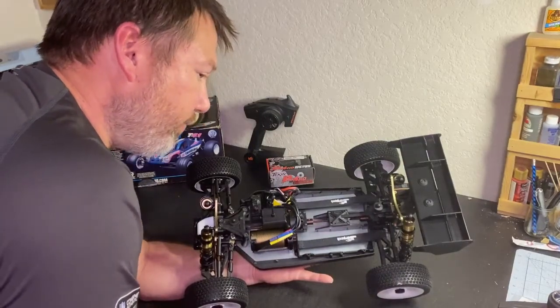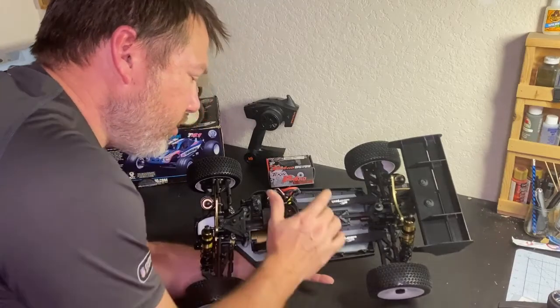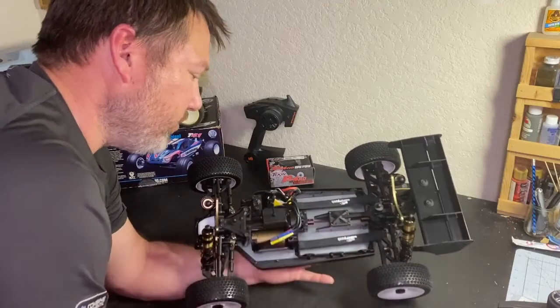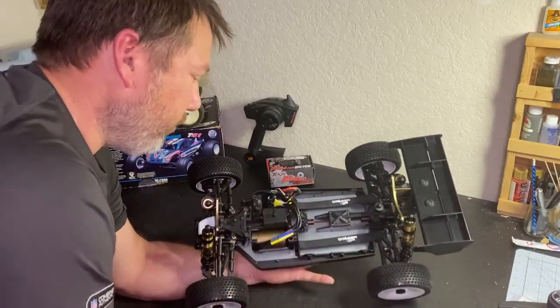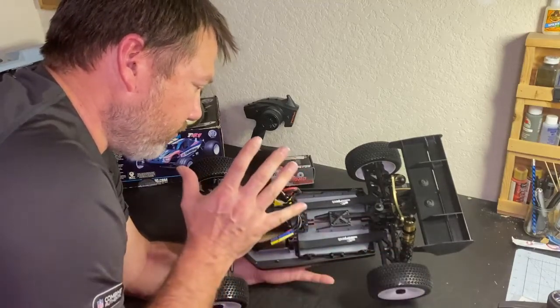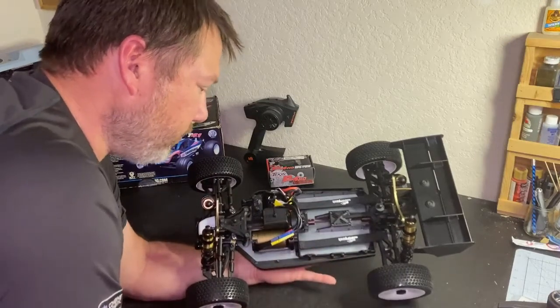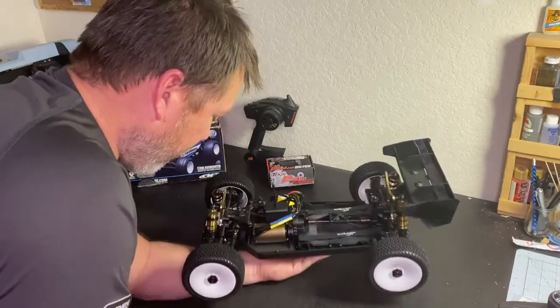I did have the RC8 ready to run, and had a lot of issues with the center diff and some ESC issues, plus they stopped making that kit and the parts weren't readily available anymore, so I ended up getting rid of that. I decided to move to a different buggy. This kit was $472 for everything you see here, which is a really, really good deal.